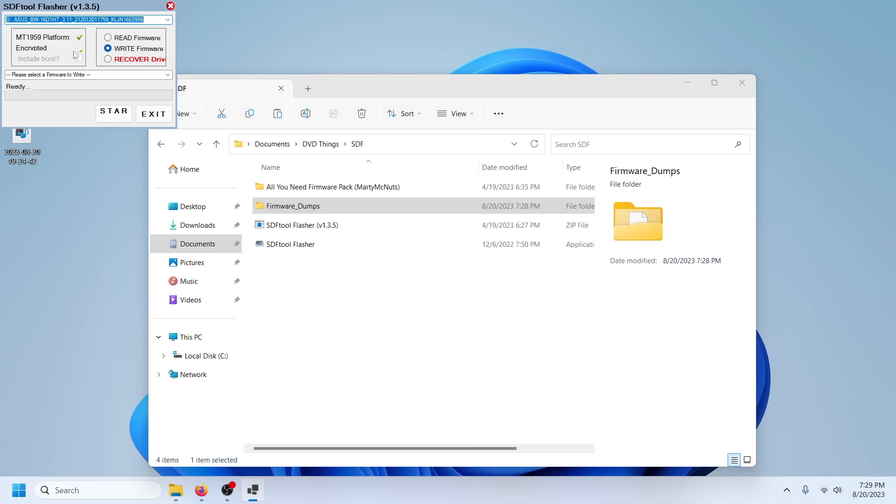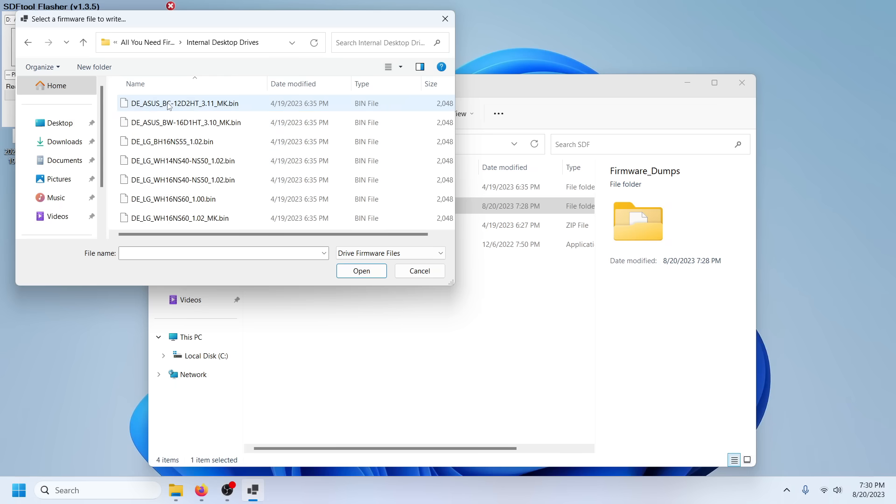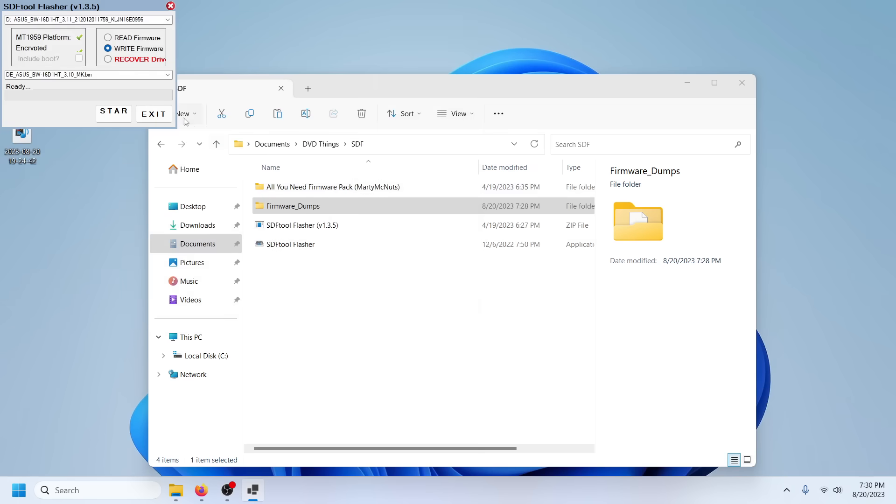It's also telling us it's an encrypted drive with the correct chipset — again, stuff I don't think you have to worry about anymore, but it's good to confirm. Now we're ready to write. We hit the dropdown, it opens a window to navigate to our firmware — that's going to be in the all-you-need firmware pack. We have an internal desktop drive and this is an Asus. I've heard of people cross-flashing these to LGs and every other thing, but I haven't tried that — I haven't found a need to. So I'm going to select the Asus firmware and hit Start.